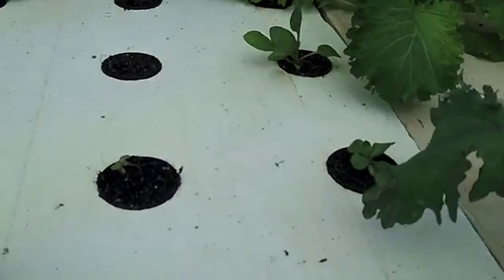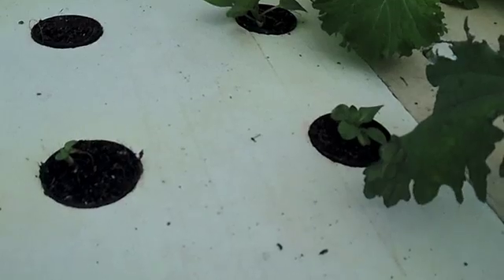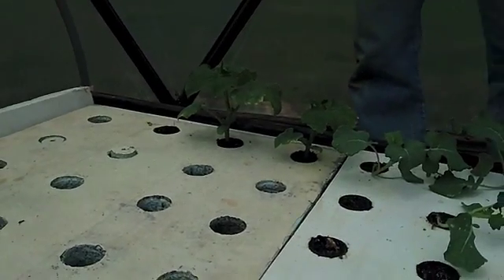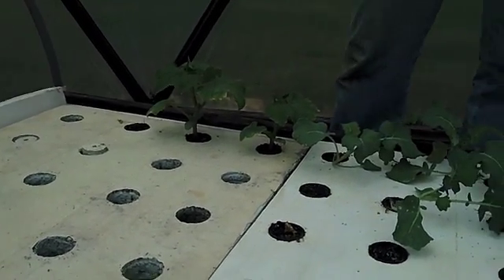Mosh, I think — don't remember. Cucumbers. We're still getting some 30-degree nights here, so we don't want to put them outside yet. Plus the beds aren't ready.